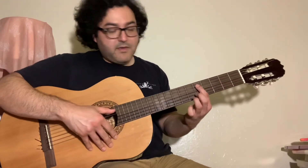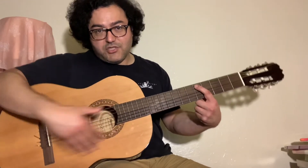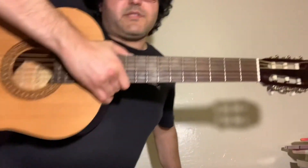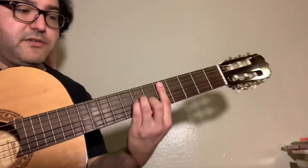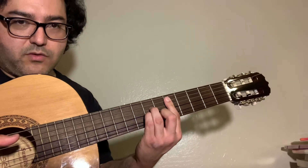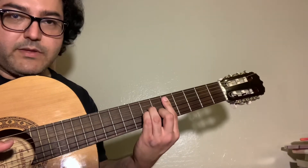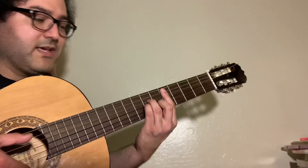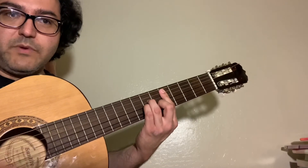And then there is another shape that uses the A string as the root note. This one's a little bit more of a standard looking bar chord type deal. We've learned the minor 7th bar chord shape before. We're learning the minor 7th now.